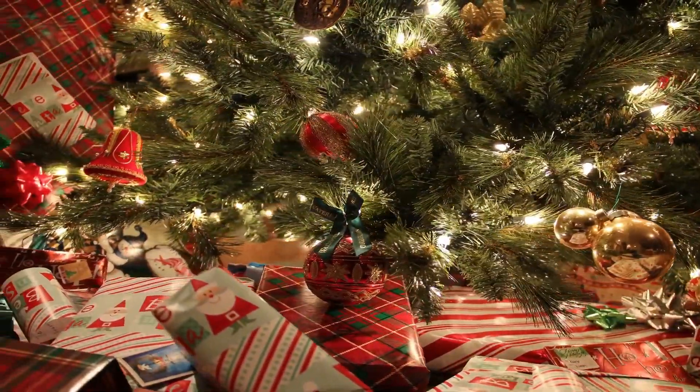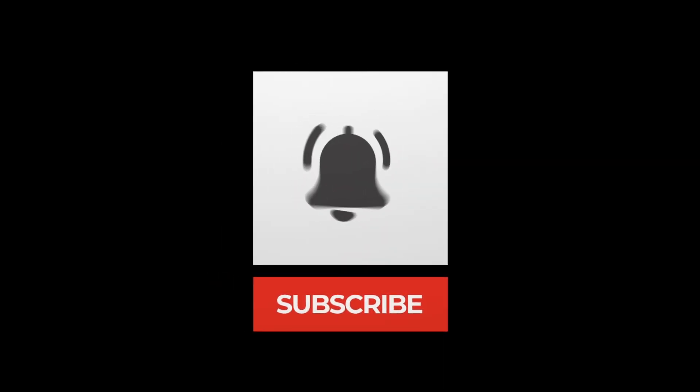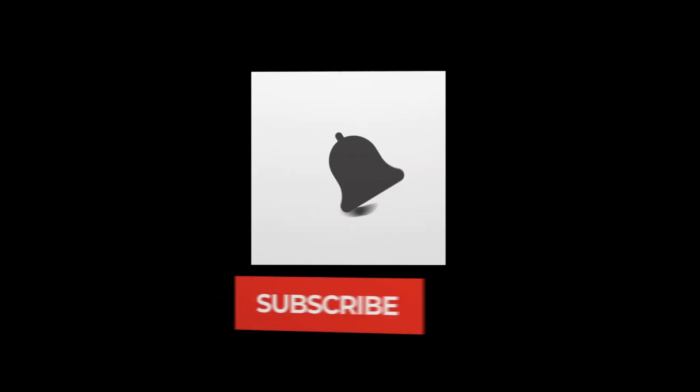Now before we begin, please be sure to hit the like button if you enjoy this video, as well as the subscribe button and the notification bell so that you don't miss out on the latest news, tips, tricks, sales, updates, beats and more.